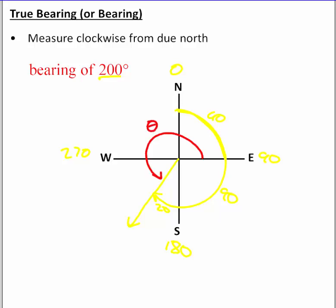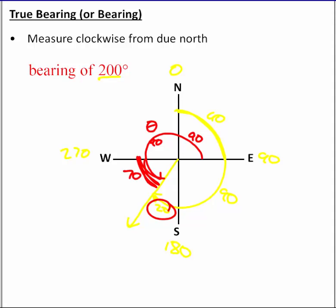To convert that 200 degree bearing to a standard angle, we look at the remaining pieces. We have 90 and 90 accounted for, and we just need the last piece. Since the bearing piece past south is 20 degrees, the complementary piece is 70 degrees. So the standard angle is 90 plus 90 plus 70, which equals 250 degrees.